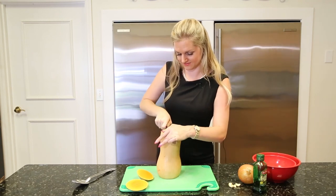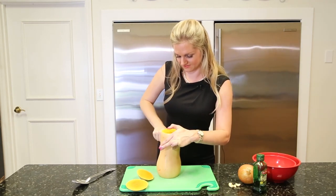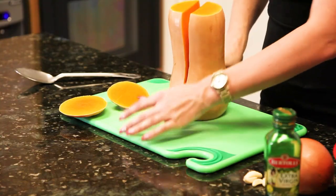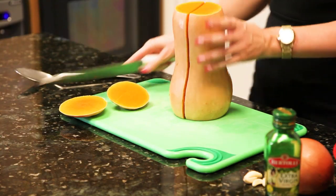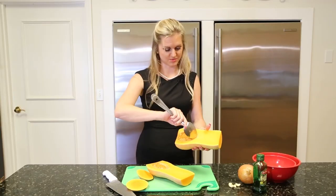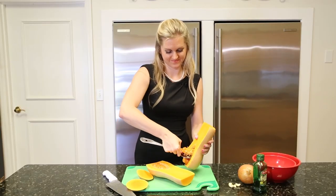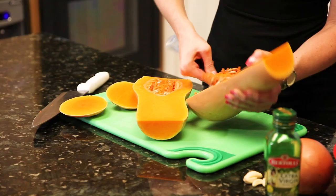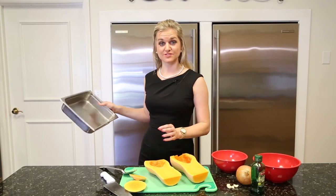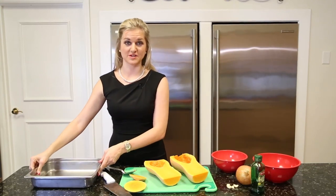Cut it right down the middle and just take your spoon and scoop out the seeds. Now roast the squash face down for 25 minutes.